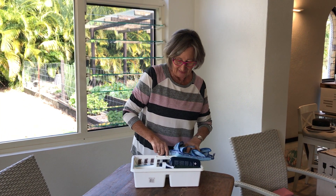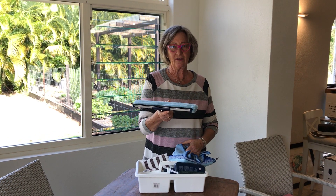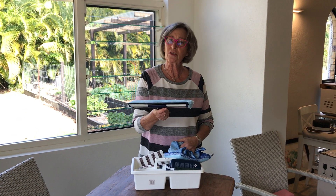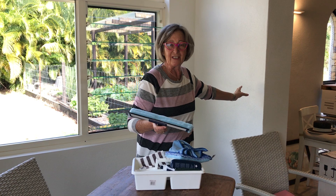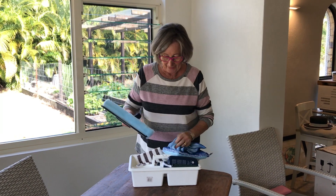Then of course we have the window squeegee. Not every time you go to a house do you clean all the windows, but I use it for mirrors, bathroom shower screens, and cleaning walls when they've got hand marks — instead of using other stuff that leaves that white residue. If you've got a cleaning business, you want to make your client happy.